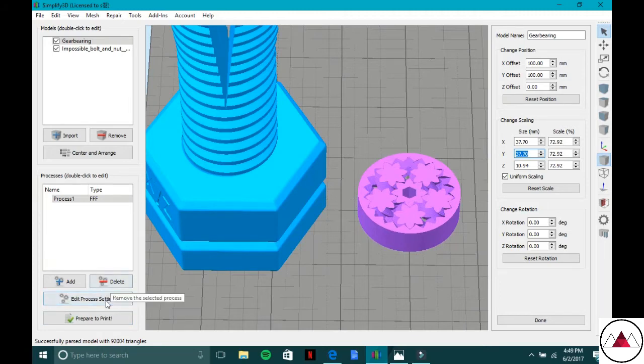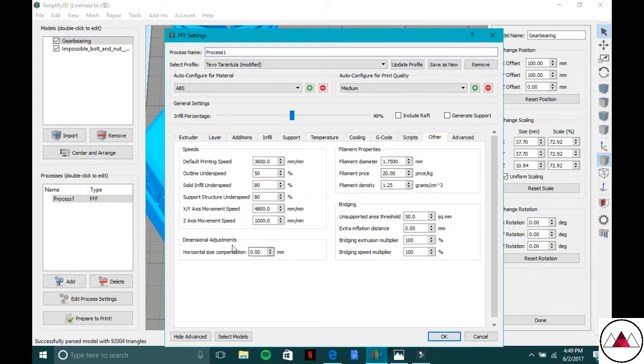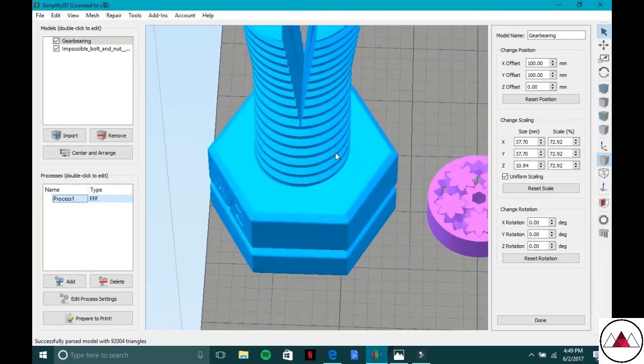Go down here to Edit Process Settings, then go all the way over to the 'Other' tab. In the bottom left corner there is a setting that changes the tolerance of your print. Say you descaled the gear and need to make the gaps bigger — you'd enter a negative value, like negative 0.1, which will increase the gaps by approximately 0.2 millimeters on each side.